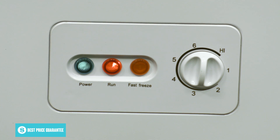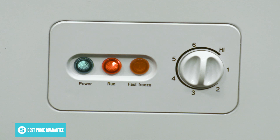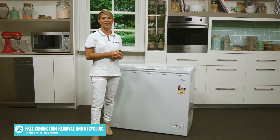You can start the fast freeze by just turning the thermostat all the way to high, which will run the compressor continuously to rapidly freeze your food. Just remember not to leave fast freeze running for more than 24 hours at a time.